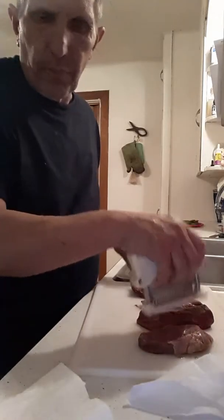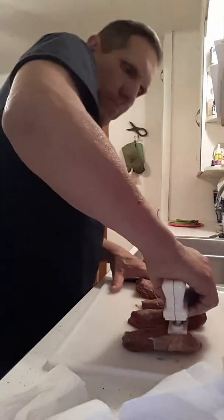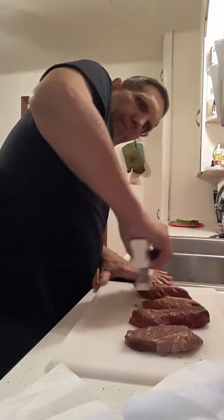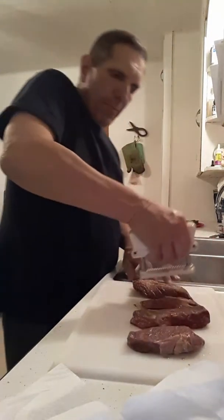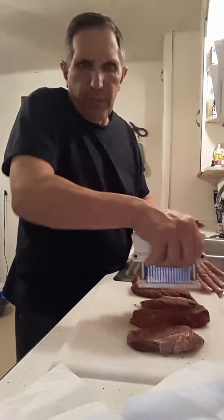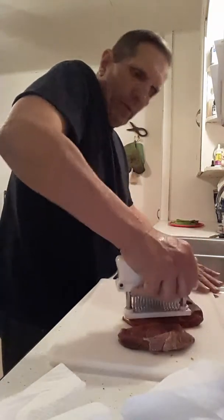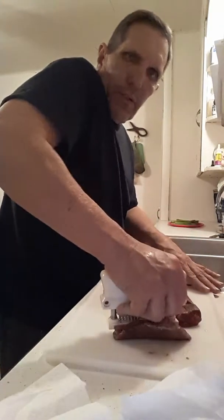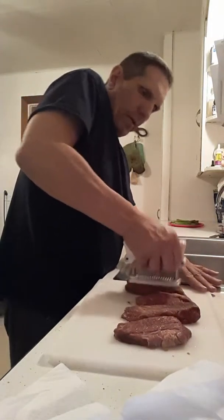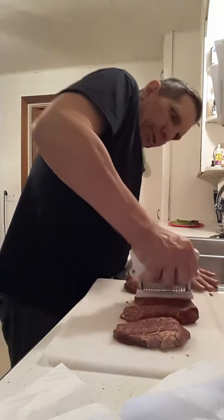I don't know why my camera keeps turning off on me. I'd better watch my time on there — maybe it's got a timer on it, which I don't really understand. It's seeing me, it shouldn't be turning off. I don't know what's going on with it. Anyway, you punch this down pretty good.